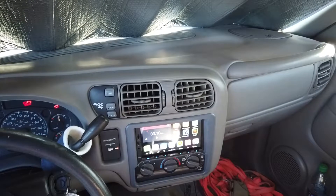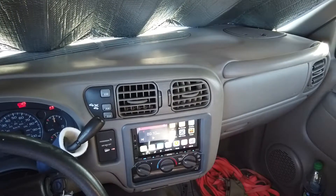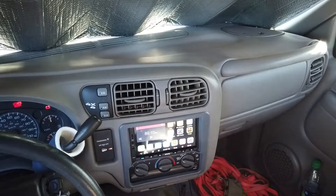Hey YouTube, I thought I'd come back and do a follow-up on this stereo. I wanted to show a little bit about this OBD Fusion app. I originally tried to get the Torque app working.